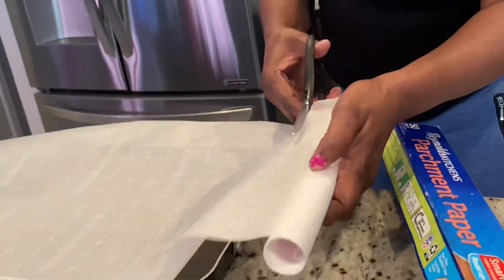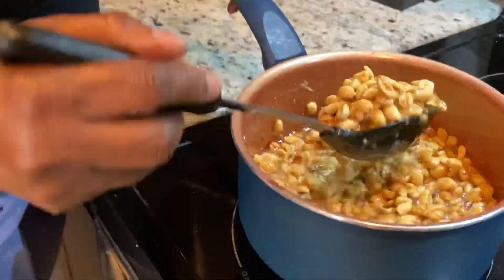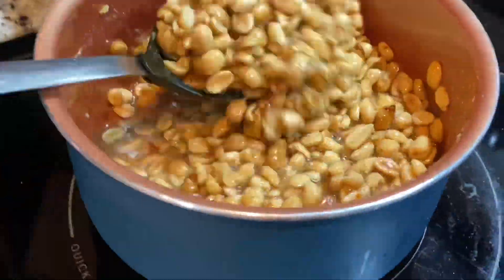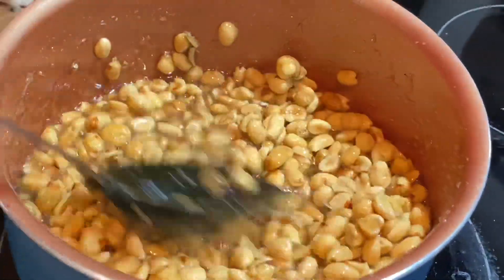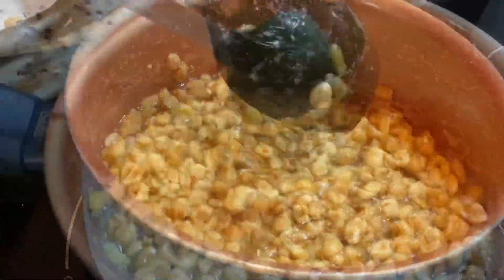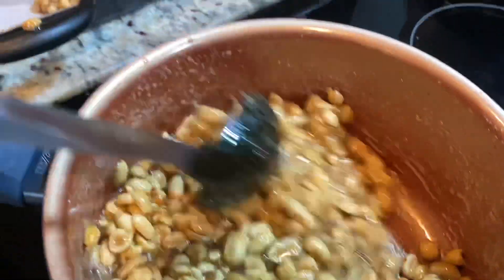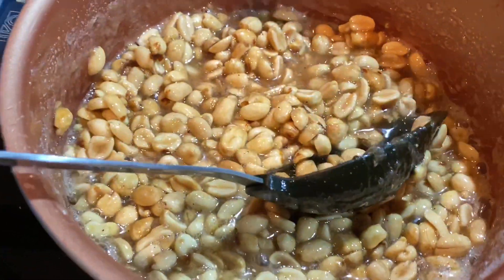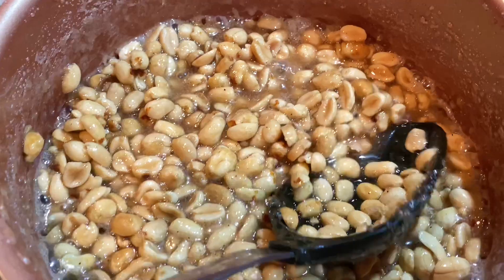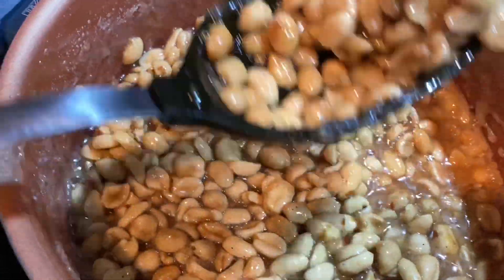I grew up in the rural part of Jamaica, and whenever we were making coconut drops or peanut drops, we would normally go outside, cut off a branch from the banana tree, rinse it off, and that's what we'd put our peanut drops on. What we're going to use today is parchment paper. As you can see, the sugar is fully caramelized at the bottom of the pot, and we're going to use a spoon to scoop up our peanut drops to the size we want — you can also use an ice cream scoop.